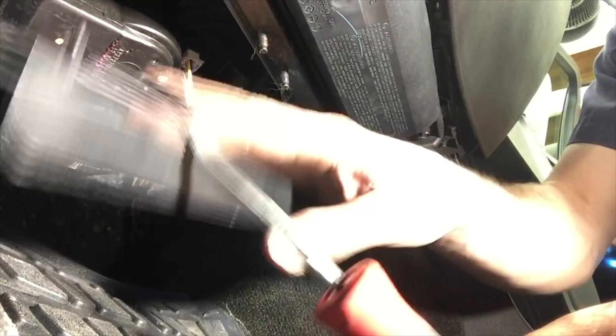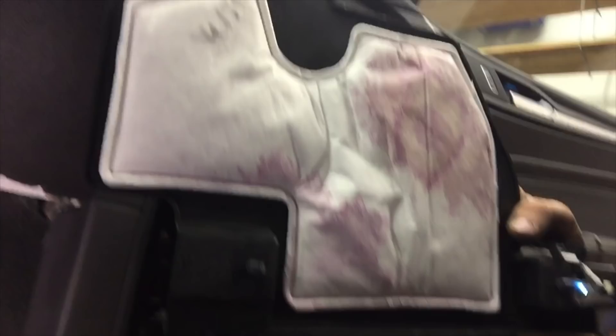Using a little pick tool, you pry down on this plastic shield here. Then the little retainers slide out. Disconnect this little LED light here so you can get the shield out of the way, and then it just slides out.